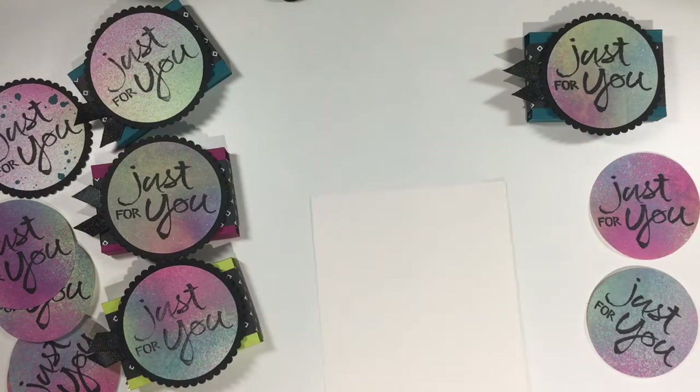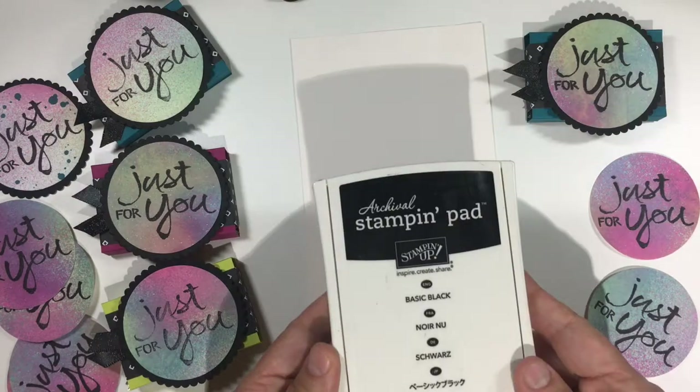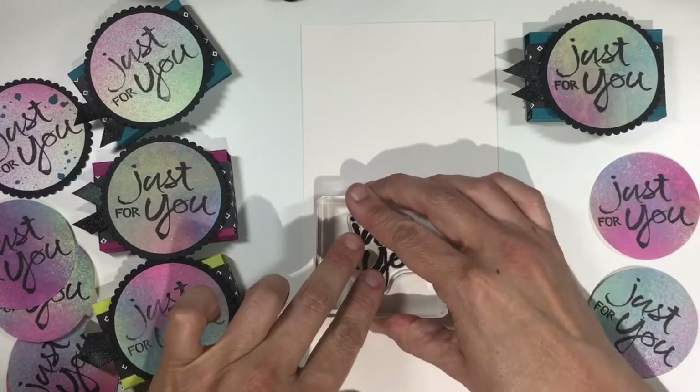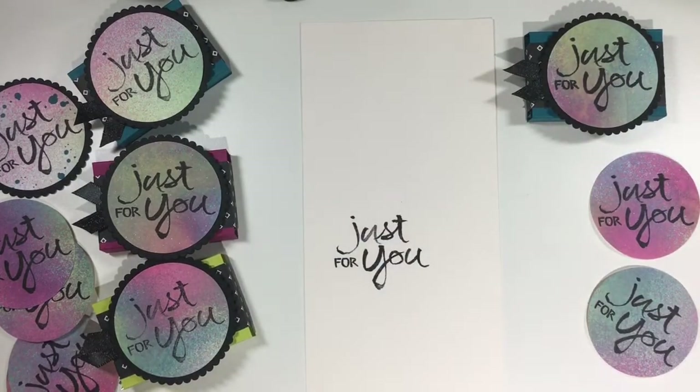The first thing we're going to do today is grab a piece of shimmery white cardstock, some archival black ink, and your watercolor word stamp set. Ink up your stamp and press it firmly onto the paper to get a nice impression.